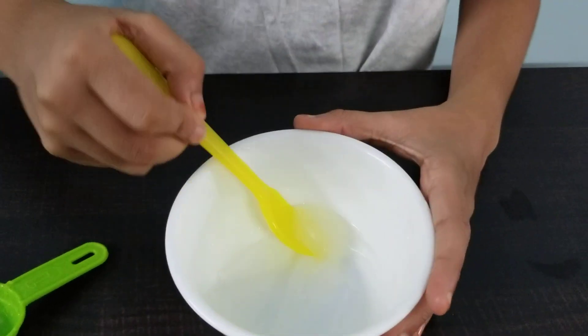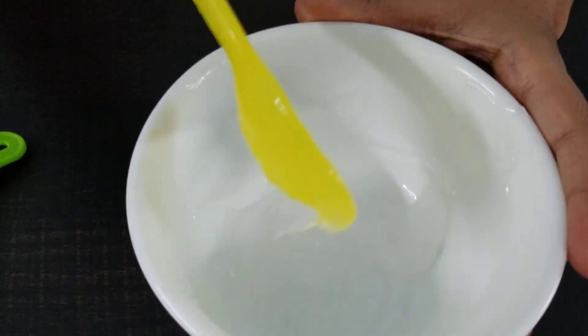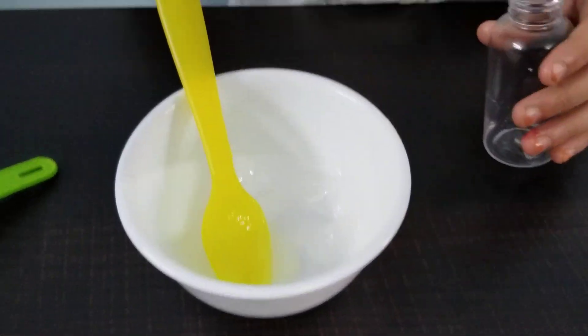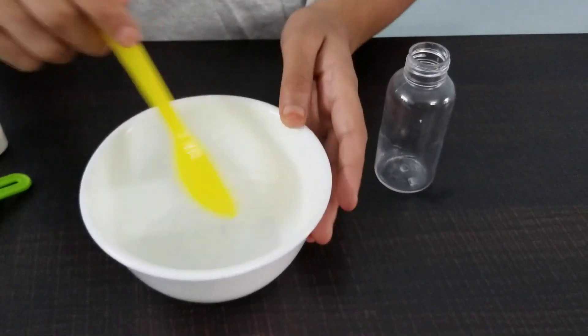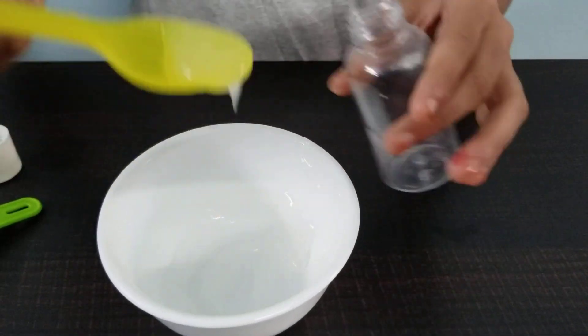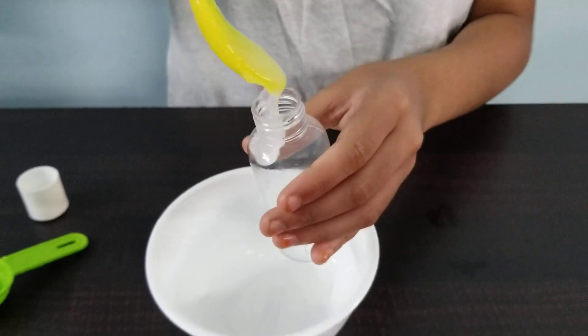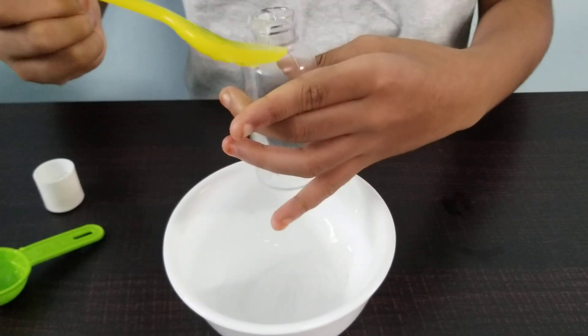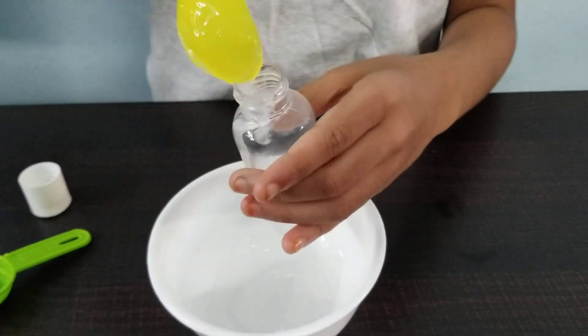As you can see, my hand sanitizer has formed and it looks like the one that you get at the mall. Now I'm going to take this hand sanitizer and I'm going to put it in my empty bottle. You can use your old hand sanitizer bottles or any bottle you find, but make sure to rinse it out nicely.